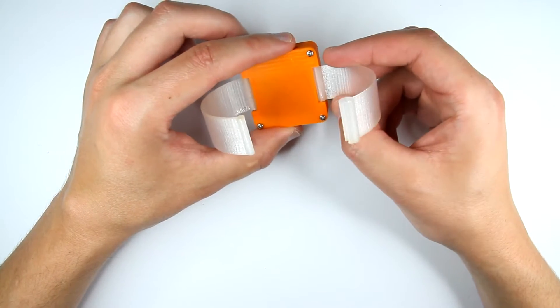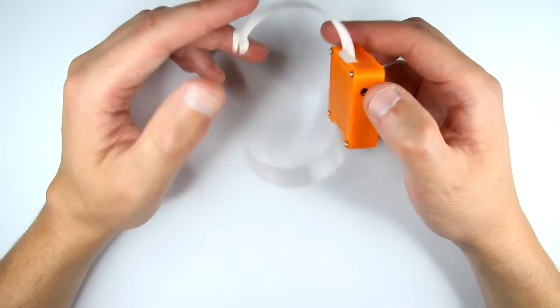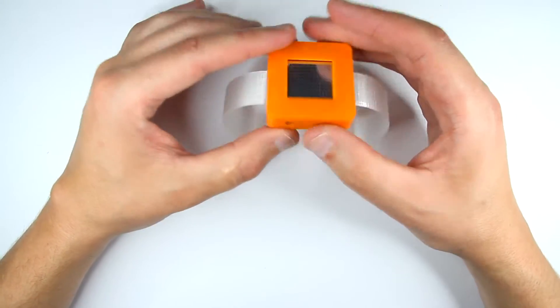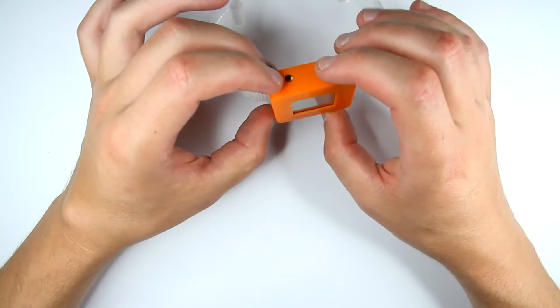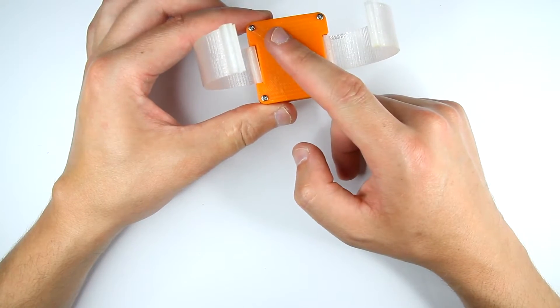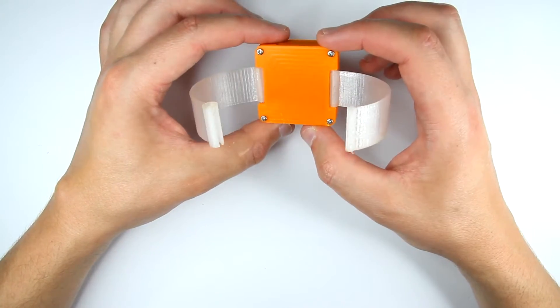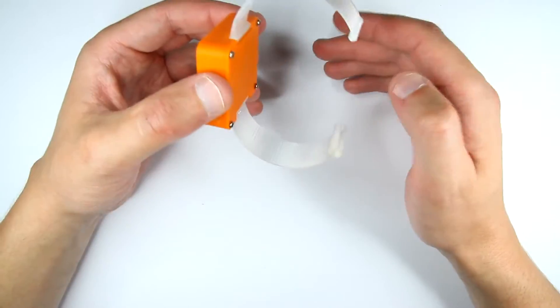I have holes for the buttons here, and in the back I have a plate with four M2 screws. Let's take it apart and see how it looks inside.